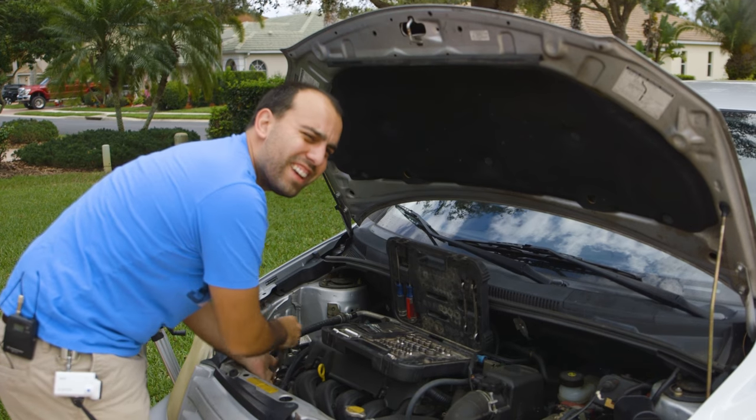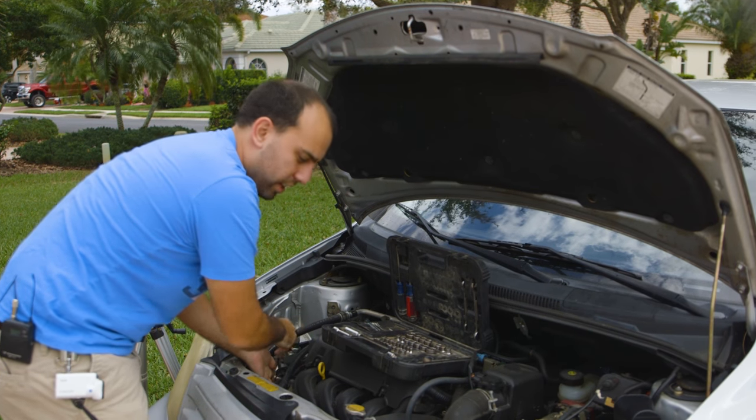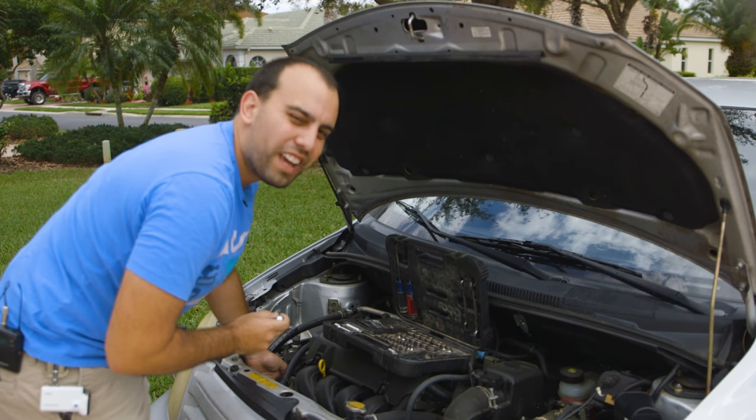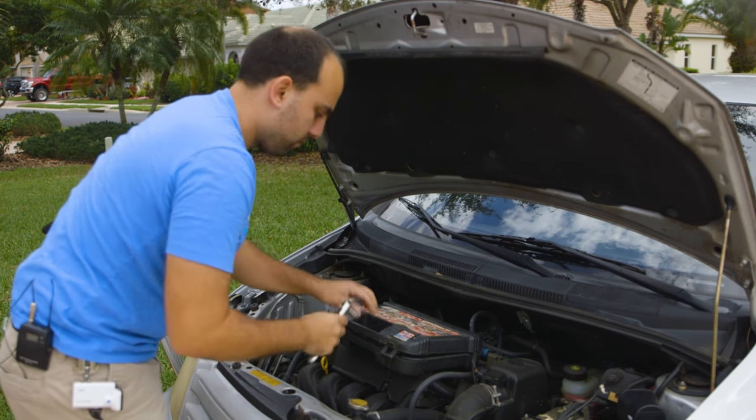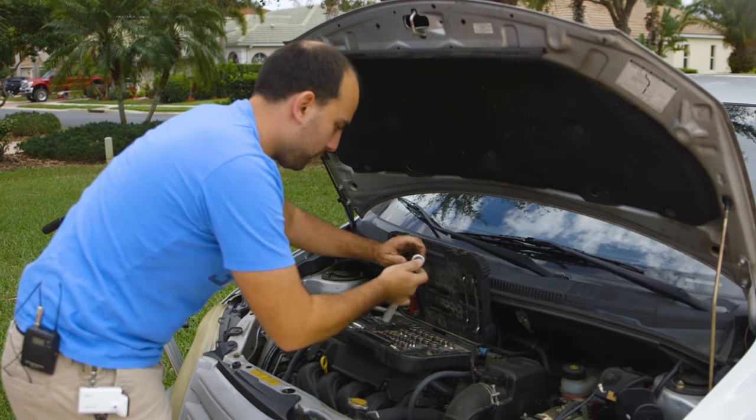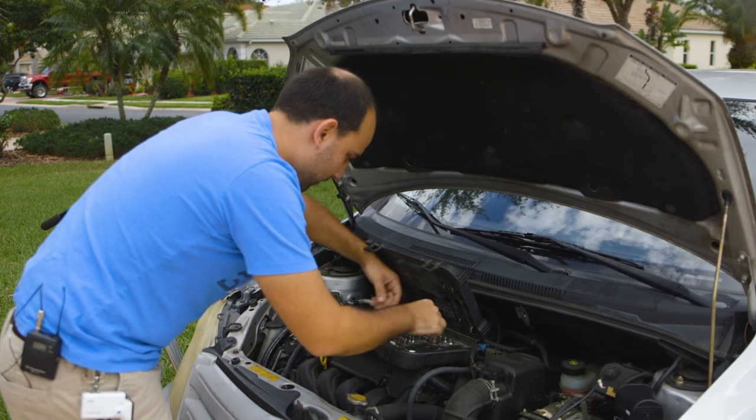This belt runs the water pump and the alternator, both of which are okay for about five minutes of the car running without the belt. At least that's what I read on one forum post, so I hope they're right.